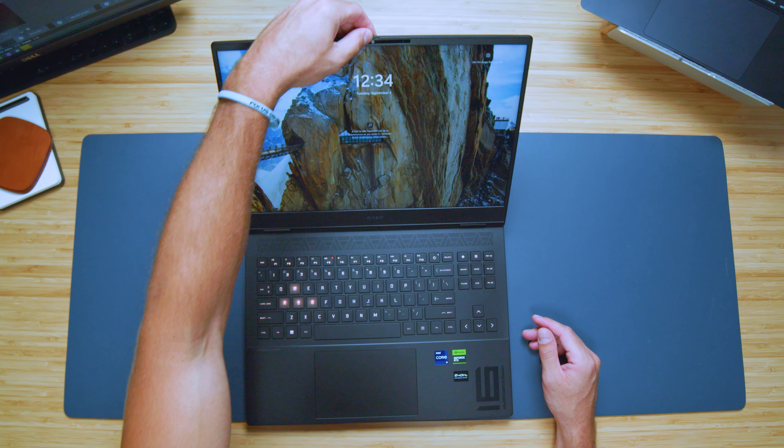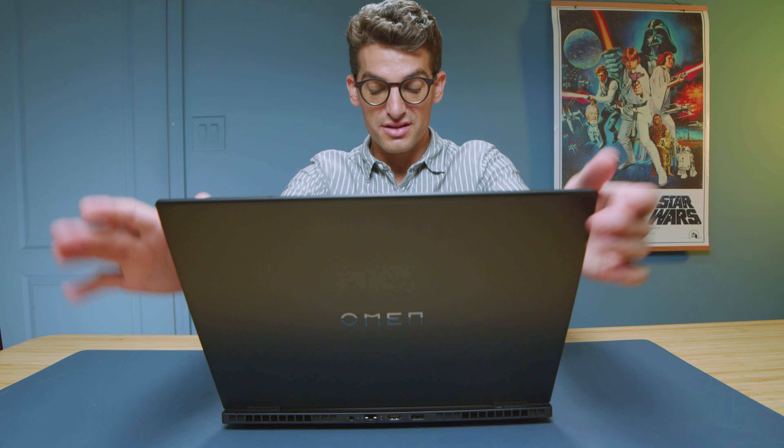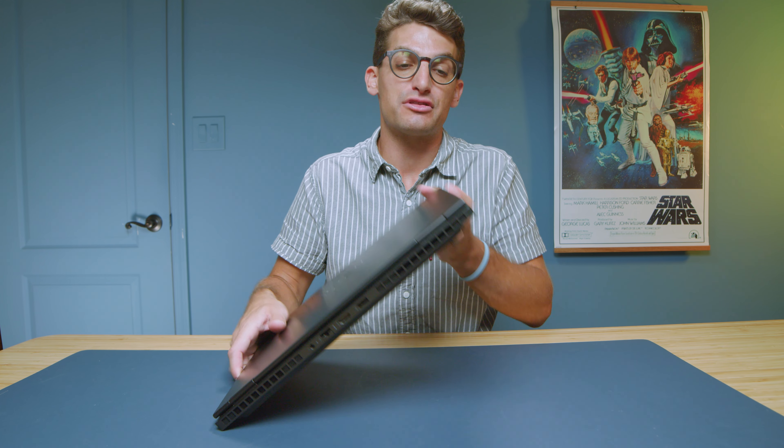You do have a nice manual cutoff switch for the webcam, which is great. The webcam is pretty good — here's a quick sample of it along with a little audio sample, just while we're speaking about it. This is the webcam on the HP Omen Transcend.